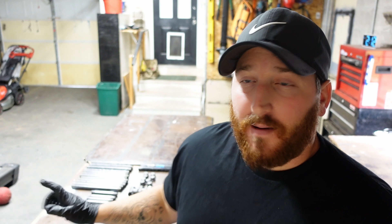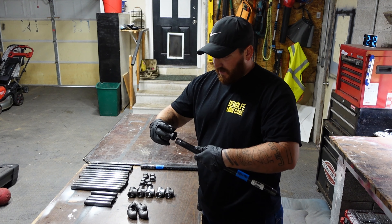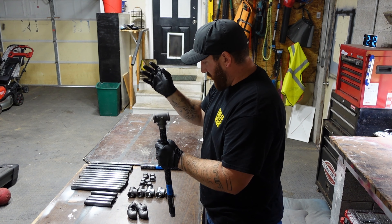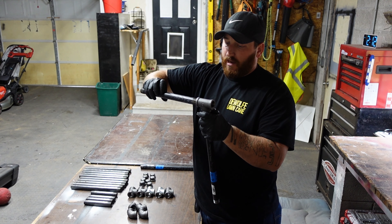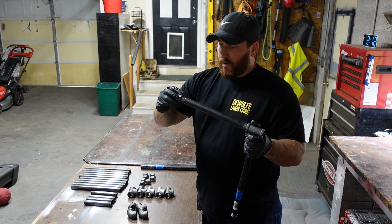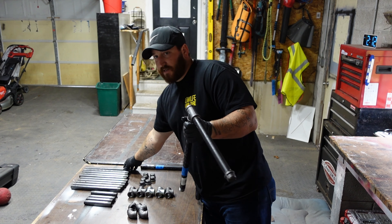Let me show you where we're going to start — we're going to start at the bottom. We're going to put a T on the bottom and just hand-tighten it, nothing crazy. Then we're going to use a 12-inch pipe into one end of the T. If you want to, you can use a cap, but you don't need to — it just looks better to me, honestly.